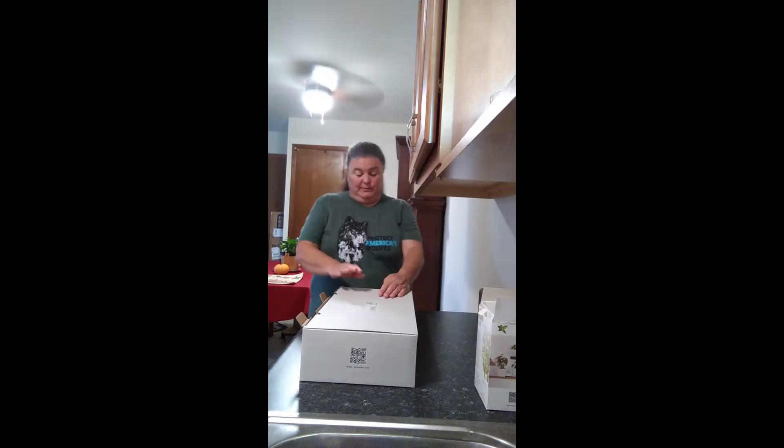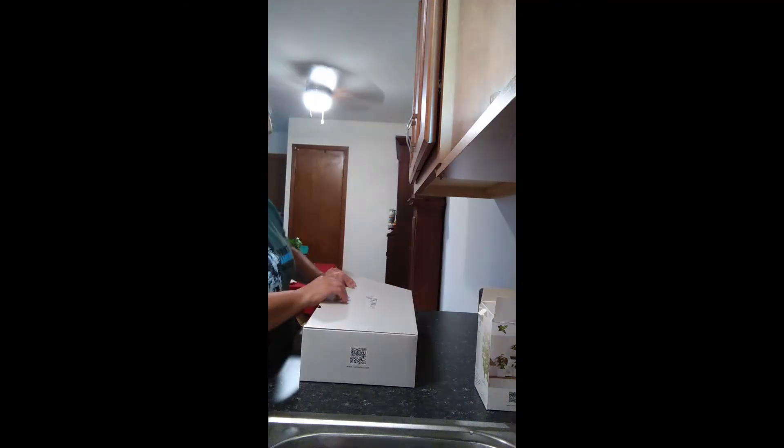Hi, I'm Amy from Fox Run Environmental Education Center and today we're doing an unboxing for Grow LED. This is one of their grow lights and my plan is to set it up right here in my kitchen so that I can grow some fresh greens. So let's get started.